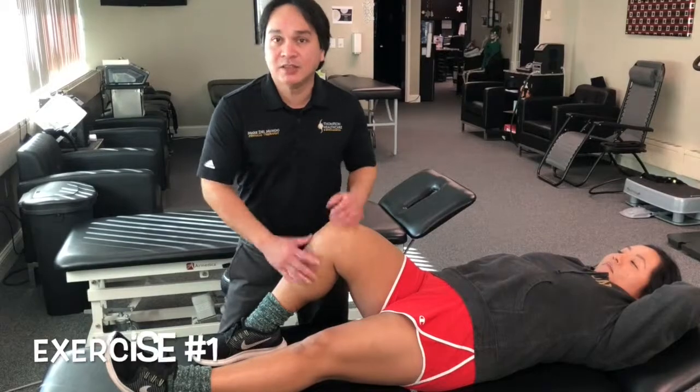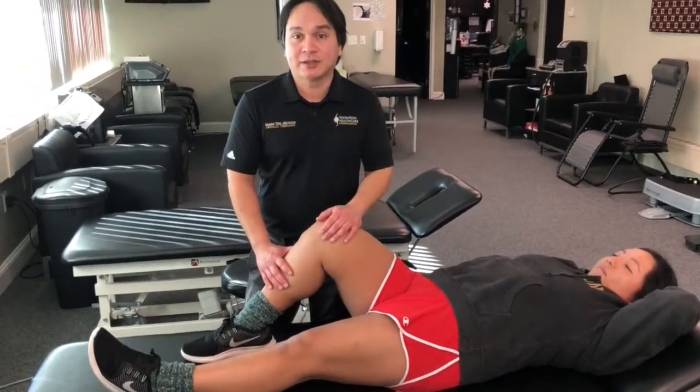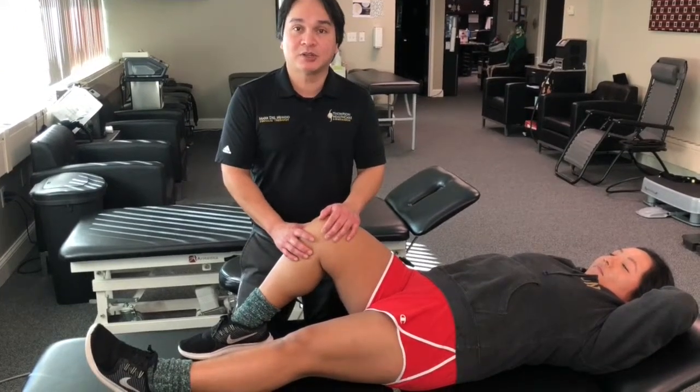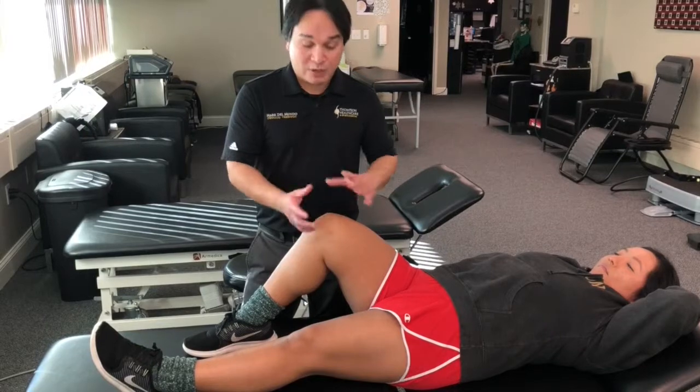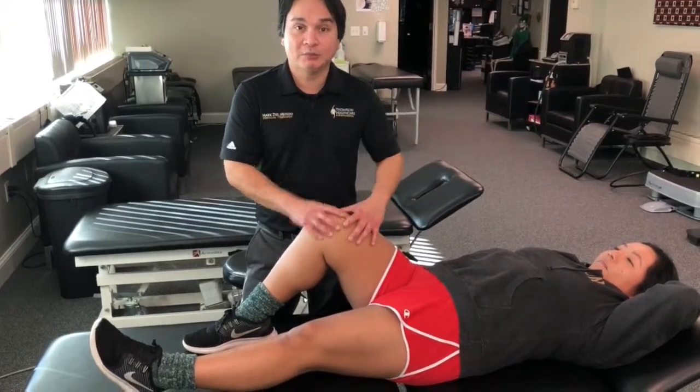The first and essentially the easiest exercise we can do for the hamstrings is the hamstring setting exercise. It essentially is an isometric contraction of the hamstrings, meaning the hamstrings contract without shortening or without moving the joint.